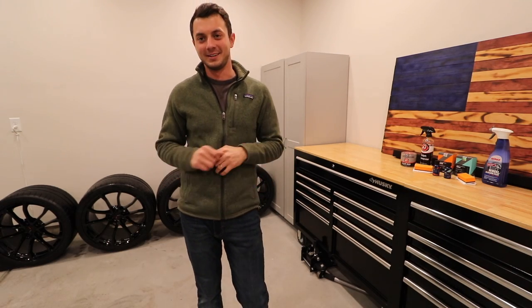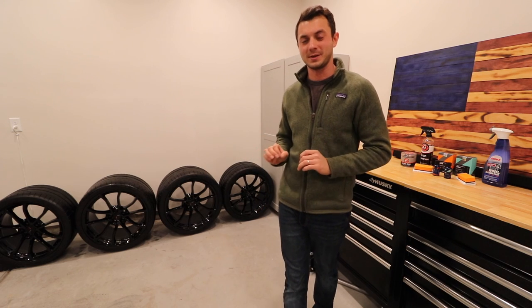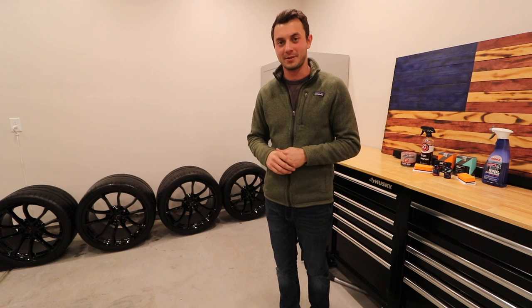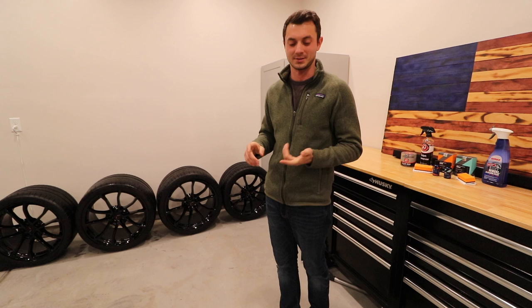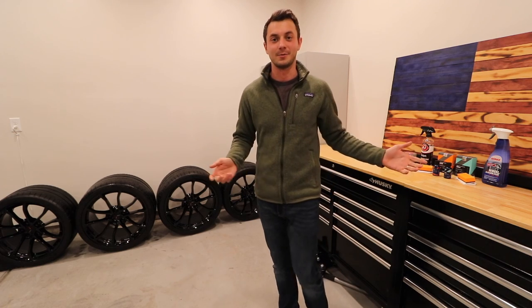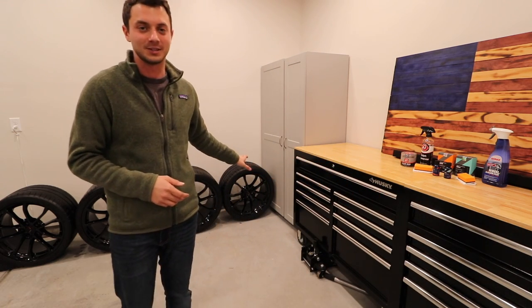What is up everybody, so today's a really really good day. We just picked up a set of C7 Cup wheels — these are my favorite wheel GM ever made for the Corvette, I just think they look absolutely awesome. We got lucky, this is a set with only 3,000 miles on it. There is a little controversy around these wheels with cracking or bending issues, but these do not have that problem just yet, knock on wood.